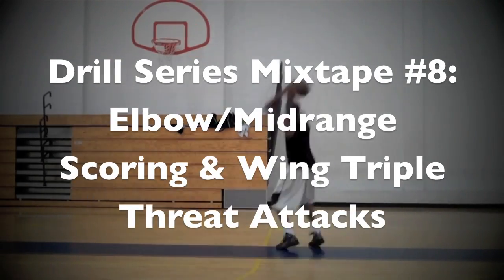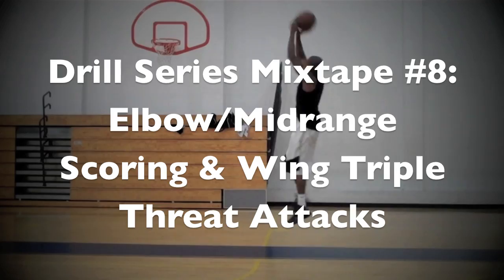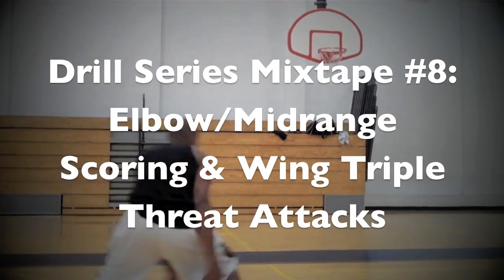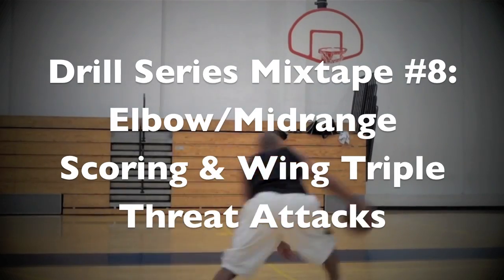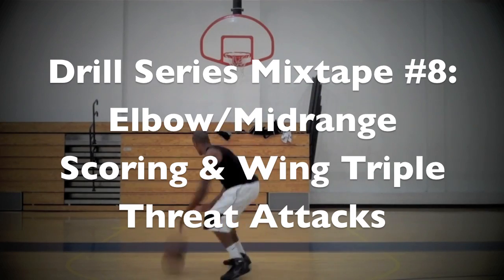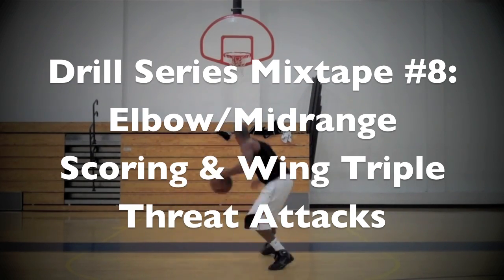This drill mixtape series that you're about to observe is a series of drills and workouts that I did. If you haven't seen any of the other ones, it's basically where I take a bunch of drills that I did in one workout and put them all together in one so you can see a sequence.